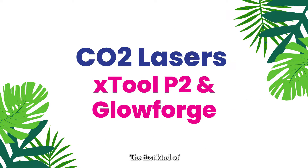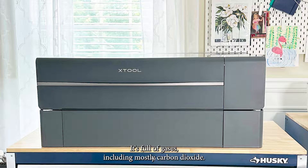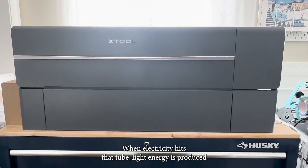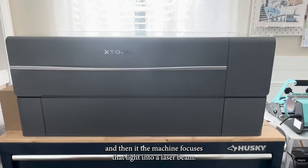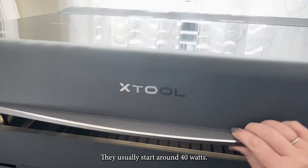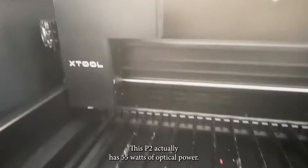The first kind of laser we're going to talk about are CO2 lasers. Examples you might have heard of include the xTool P2 and the Glowforge Basic and Pro models — I actually have both of those. CO2 lasers are named from the tube inside these big machines, which is full of gases including mostly carbon dioxide. When electricity hits that tube, light energy is produced and the machine focuses that light into a laser beam. They come in several different power levels, usually starting around 40 watts — this P2 has 55 watts of optical power.